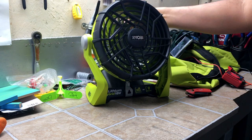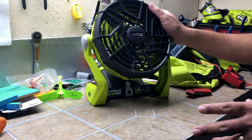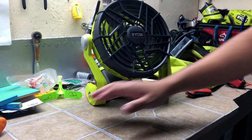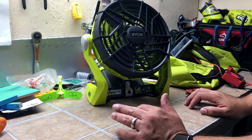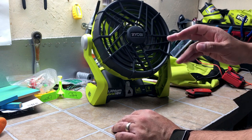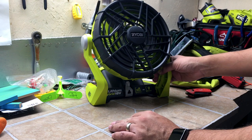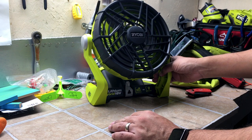From what I've seen online and reading about this fan, it supposedly gets really, really good battery life, especially on low. I've heard people say you can get at least almost eight hours, so maybe it can get you a whole night — especially if the power goes out or you go camping. Having this with a few batteries to spare, you can get through some really hot nights.